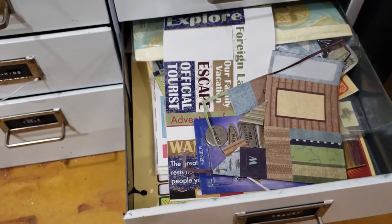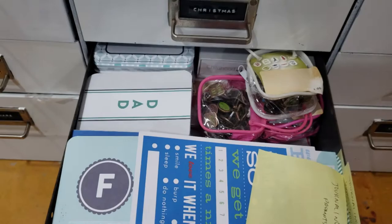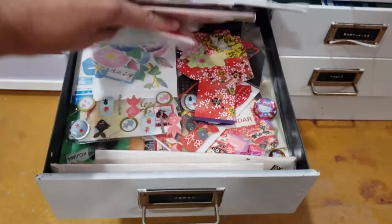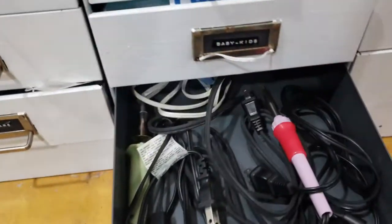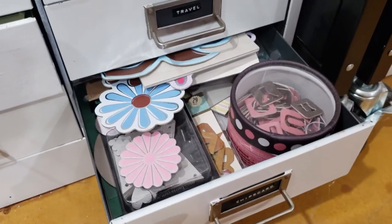I have a drawer for travel, a drawer for baby, a special drawer for my Japanese accents and supplies which I have collected over the years, a drawer for hardware, a drawer for different kinds of tools, and chipboard accents.